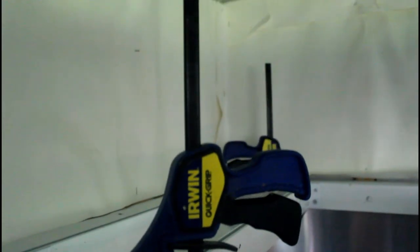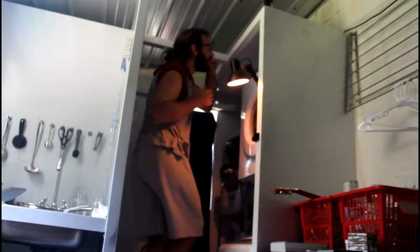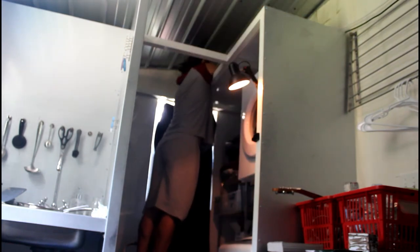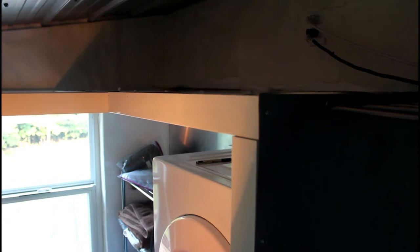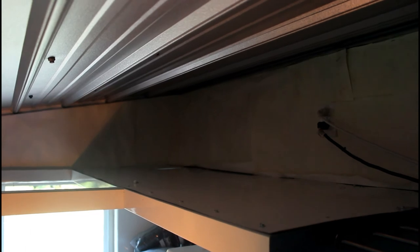Underneath it doesn't appear that there's any seams. Up top there's some seams but the seam is over a brace so you can't see it underneath. Let's just screw down the sheet metal. Okay, she's done, got everything screwed down.